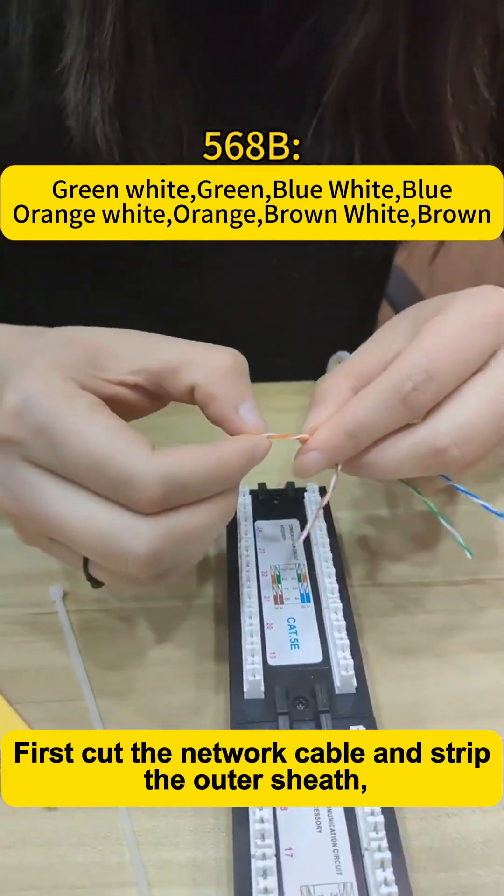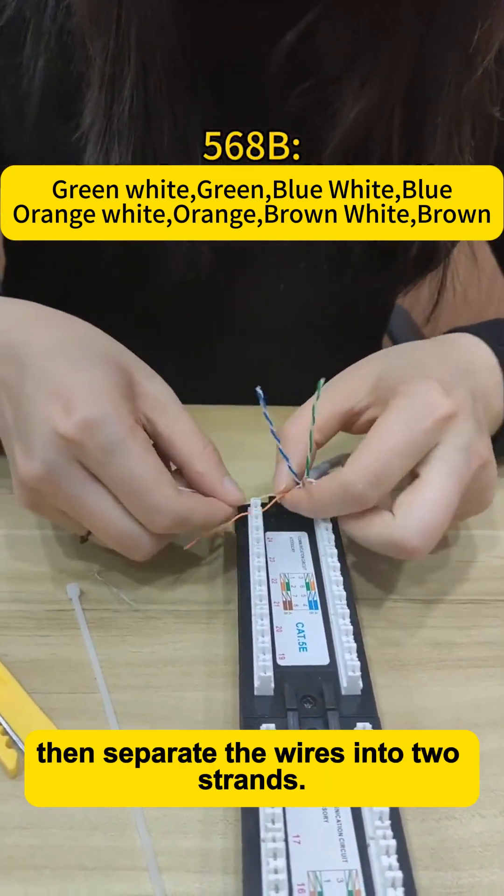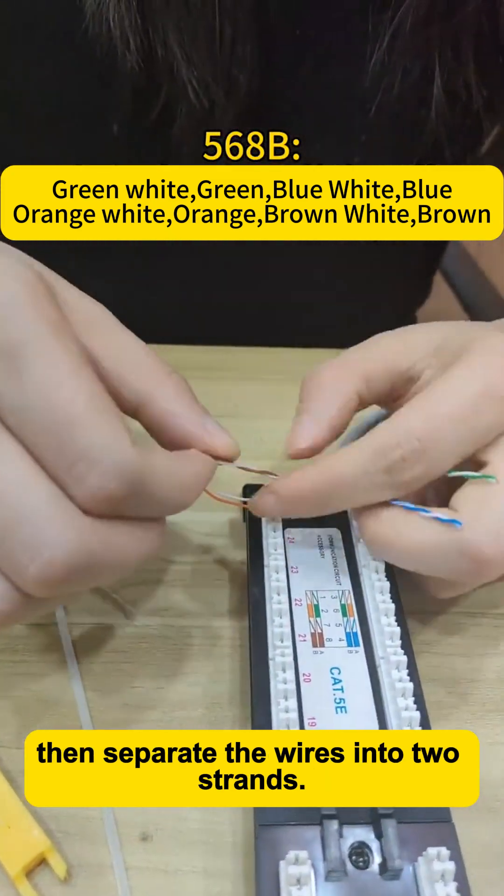First, cut the network cable and strip the outer sheath. Then separate the wires into two groups.